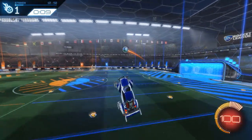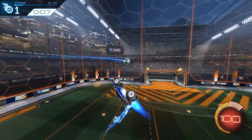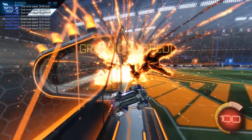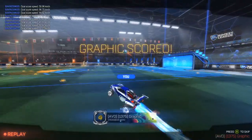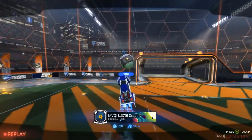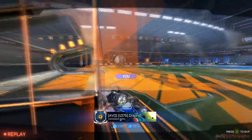Here you just got a redirect double touch — it's pretty simple. I didn't get the best hit there for the second touch, but I had a pretty good setup, so I was okay with what I did. 99% of the time I'll get a better touch on the shot. I just kind of started falling because I stopped boosting for some reason.